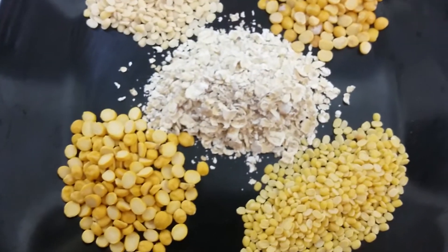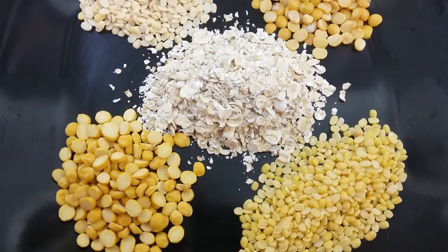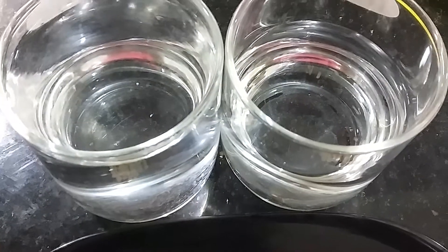Oats two teaspoons. Moong dal one teaspoon, chana dal one teaspoon, urad dal one teaspoon, tuvar dal one teaspoon. Water one and a half to two cups — it depends upon the requirement.